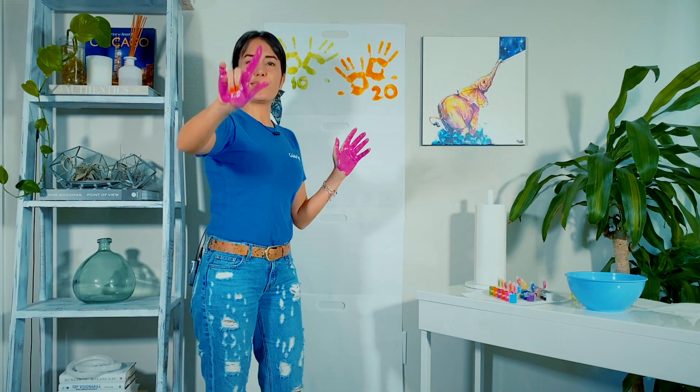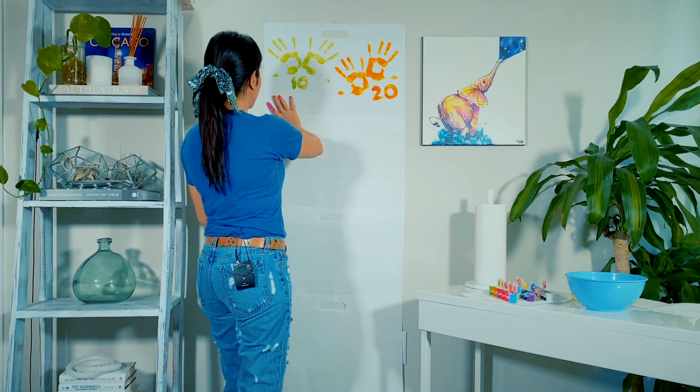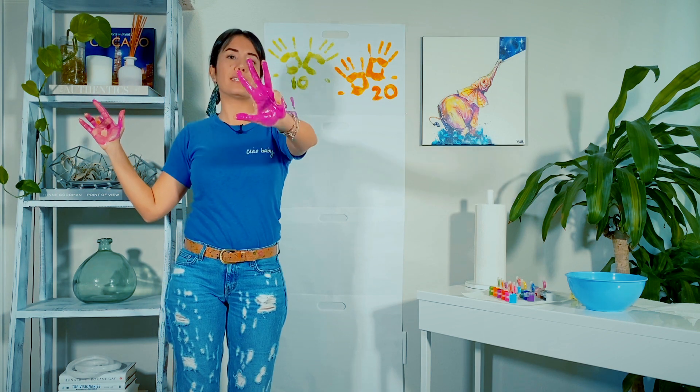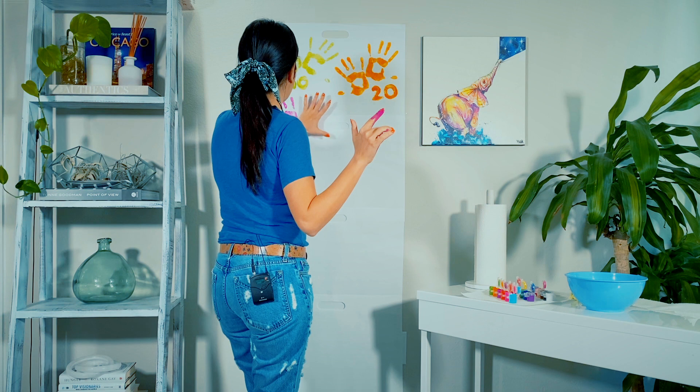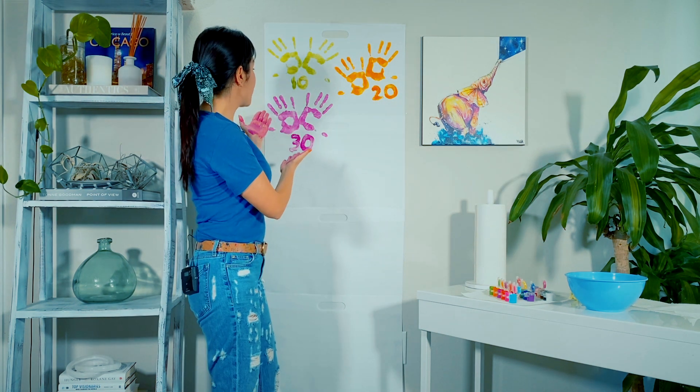21, 22, 23, 24, 25, 26, 27, 28, 29, 30. And 30.